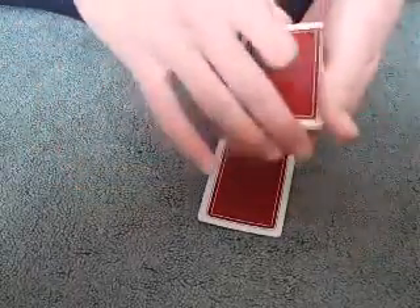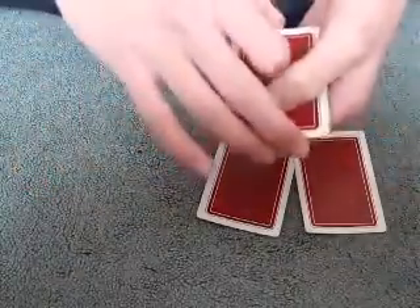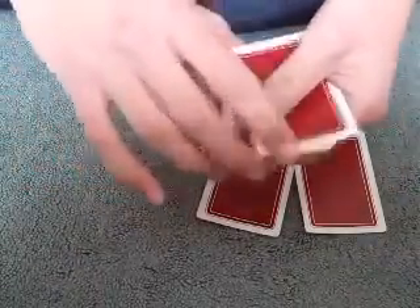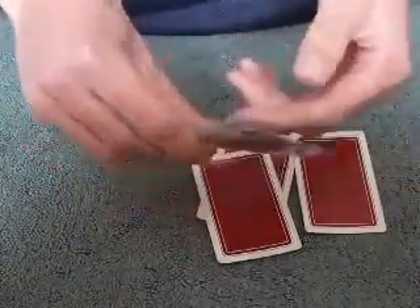But that's impossible! Because over here we have a king, and over here we have a second king, and over here we have a third king, and that's the fourth and final king.